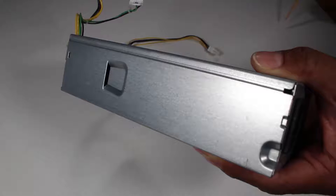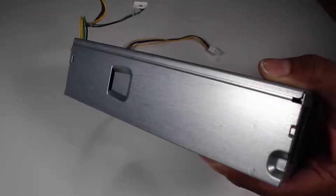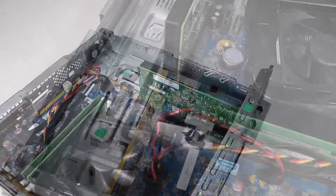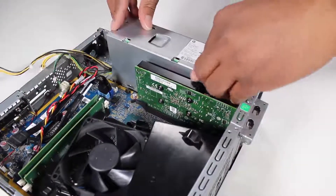Replacement. There is a slot on the side of the power supply that slides over a large tab on the sidewall of the chassis. To replace the power supply, align the power supply slot slightly behind the chassis tab,